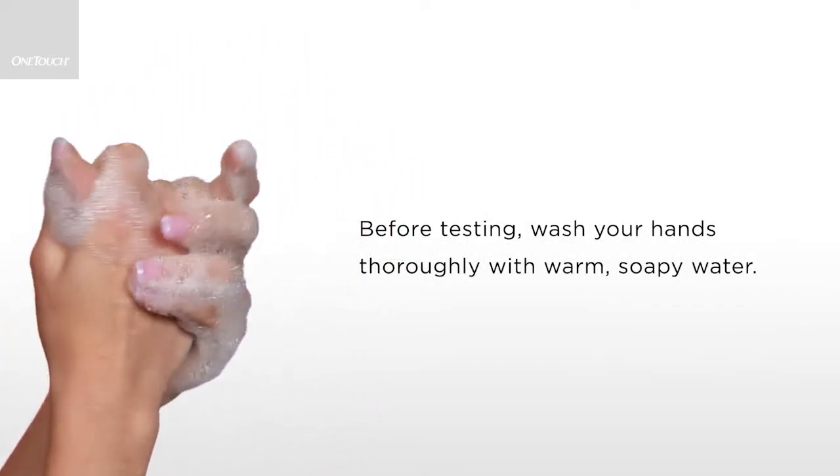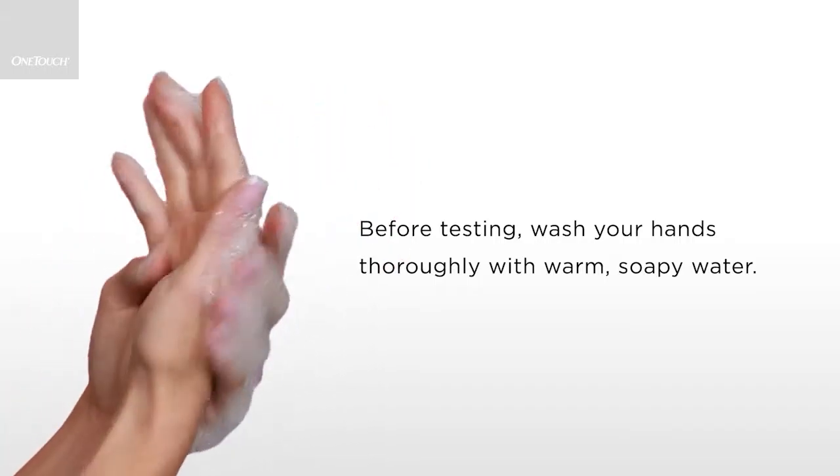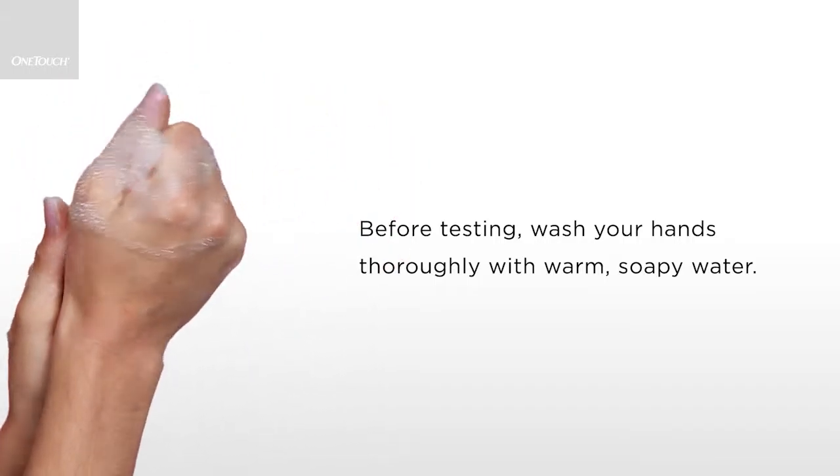First, wash your hands with soap and warm water. This will help to improve the blood flow to your fingers. Rinse well and dry your hands thoroughly.